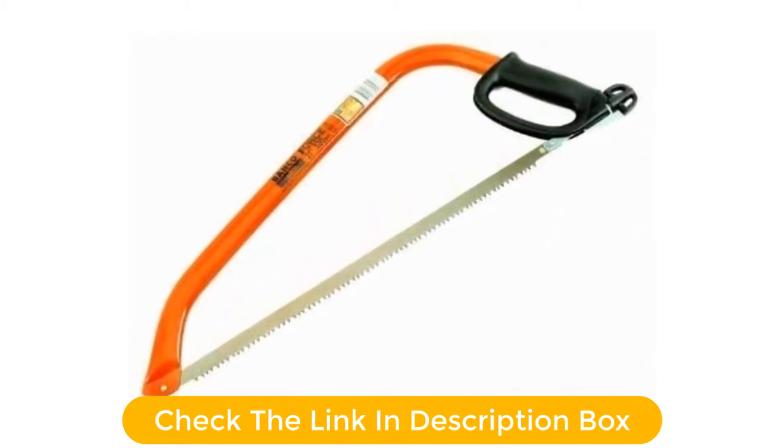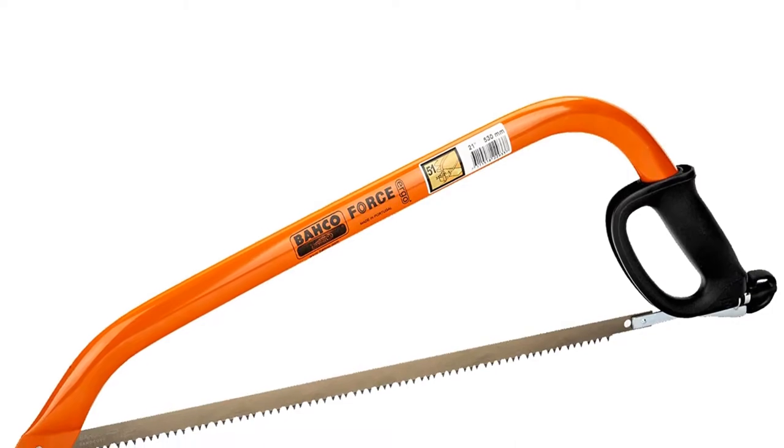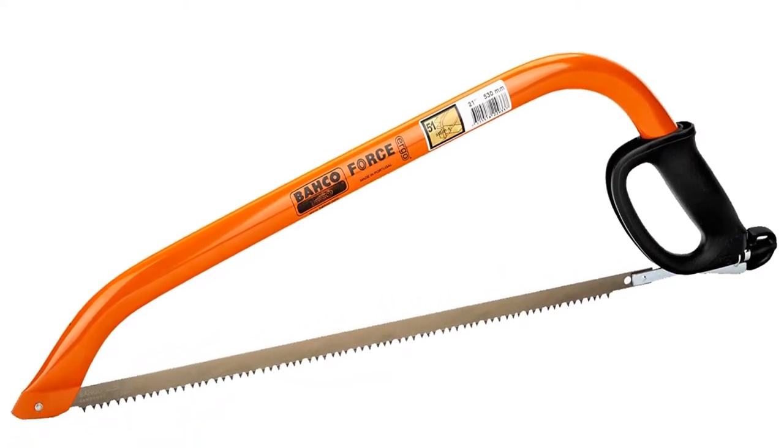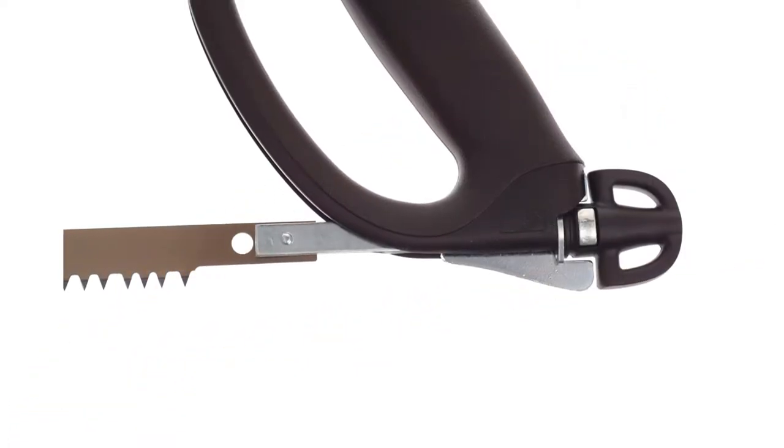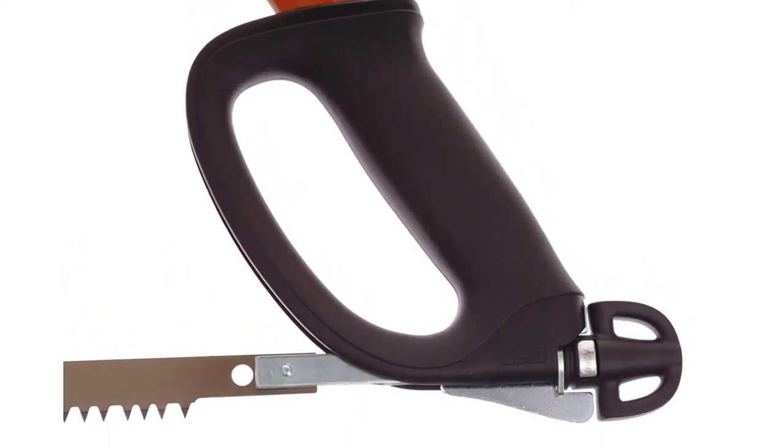Of our choices today, I will easily say that this is the best saw for cutting tree branches. Swap out the dry wood blade for one meant for green wood, and it cuts through a wet branch with ease. Sturdily made, it'll last for years and become one of the best bow saws in your toolbox.